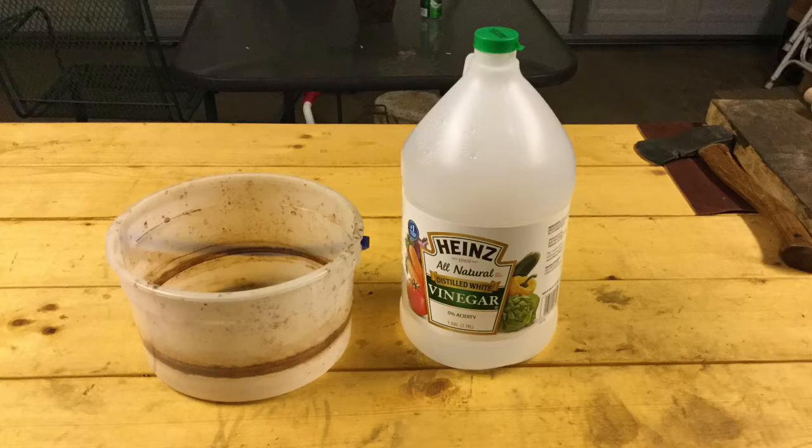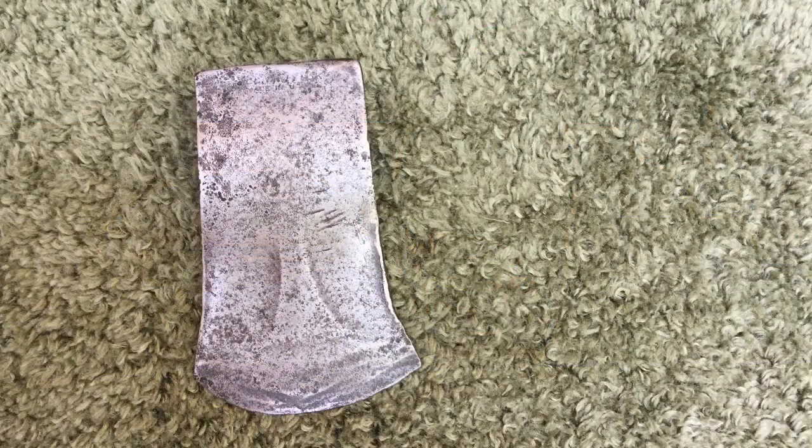For two days, the vinegar would remove a lot of the rust. On Monday, I removed the head from the vinegar, brushed it with a wire brush to remove loose rust, and removed caked rust with a file. At that time, I noticed a faint maker's mark, but I was unable to read it. So I took photos of the head, posted them on Axe Junkies' Facebook page, and asked members to help me identify it. Five members quickly responded and all agreed that it was a Keen Kutter. Nick and Jamie also provided some interesting background information about this maker.